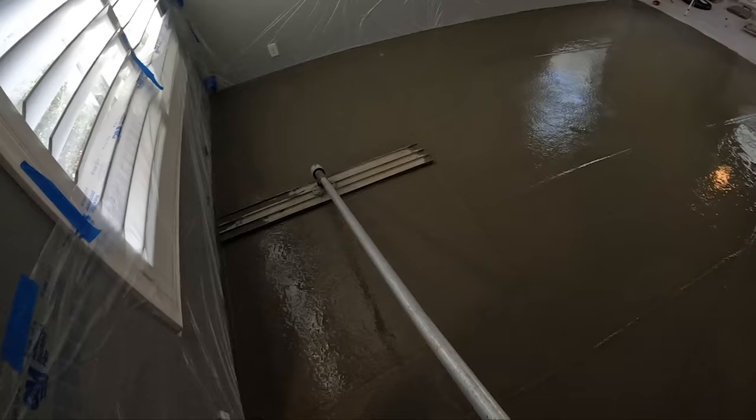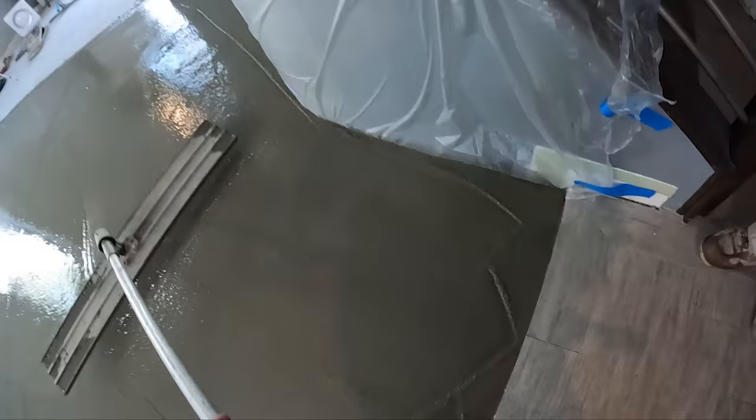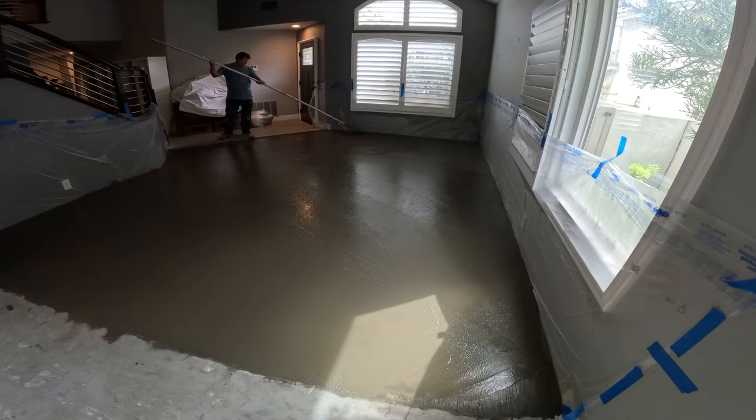The objective of the homeowner after we get this laid down is to continue their tile floor all the way through. It looks like wood right there but that's actually tile. Here's the funny float going on it.